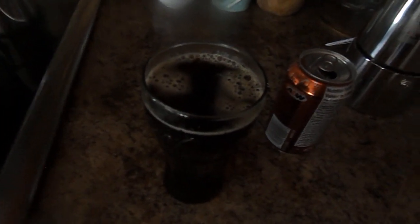Then after that we add in a little bit of water just to taste. And here is your A&W Root Beer Coffee. Enjoy it and thank you for watching.